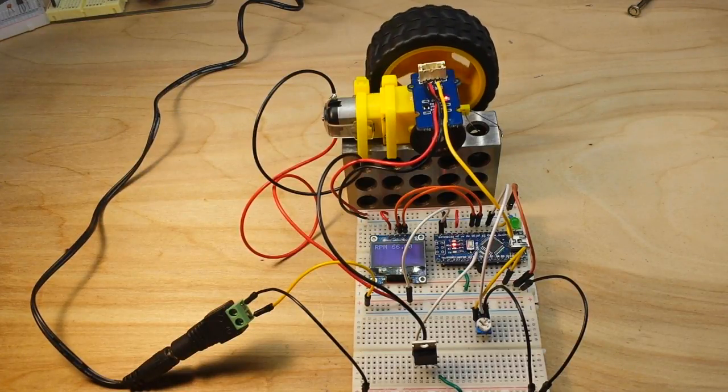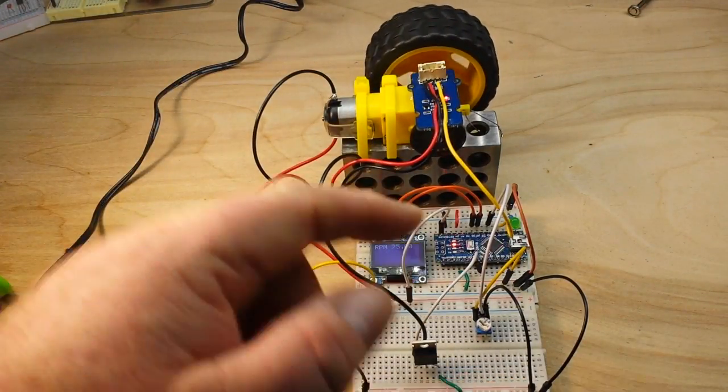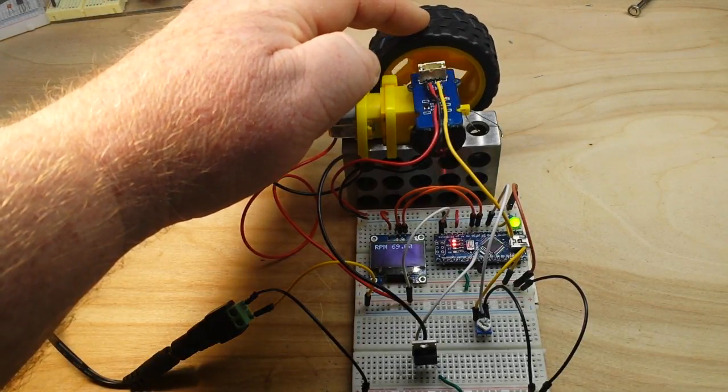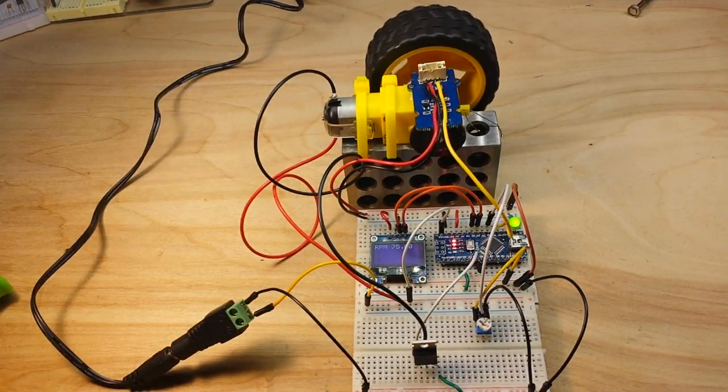It's all working together beautifully. We are going to have one more part to this series — the PID part. We'll look at our set RPMs, say 60 RPM, and if some drag slows the motor down, the Arduino — which has plenty of computing power — will detect the slowdown and automatically adjust the PWM frequency to maintain the set RPM.